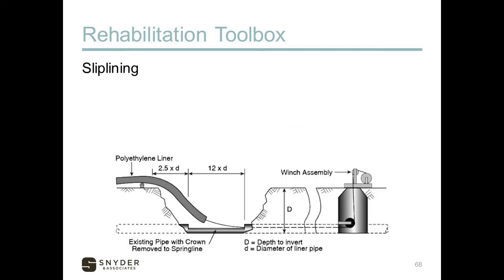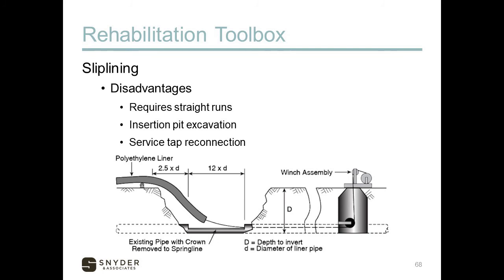An example graphic illustrates slip lining: there's an excavation at one end, and a liner — whether polyethylene or other material — is pulled into the pipe to replace the old one. Disadvantages: it can only be done on straight runs, cannot navigate corners or bends, requires an excavation for the insertion pit, and any service taps or laterals must be reconnected with excavation.